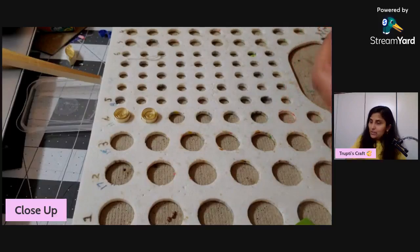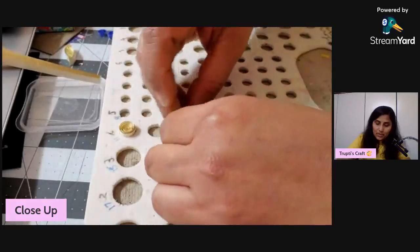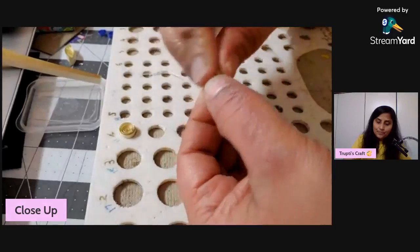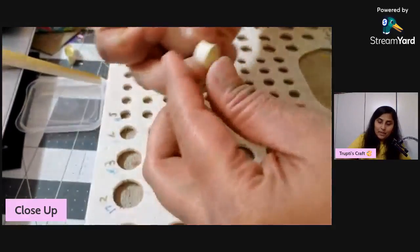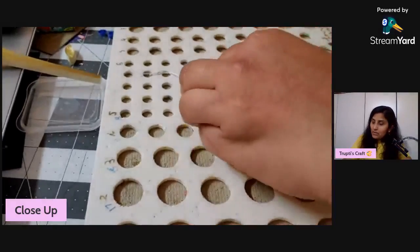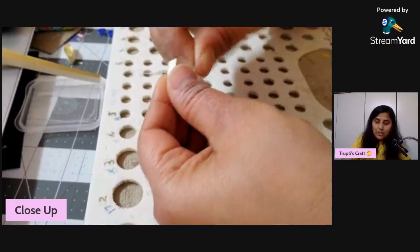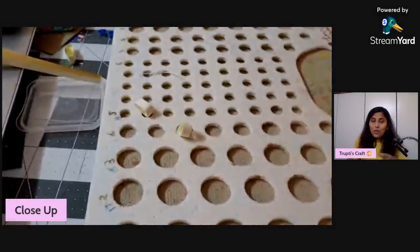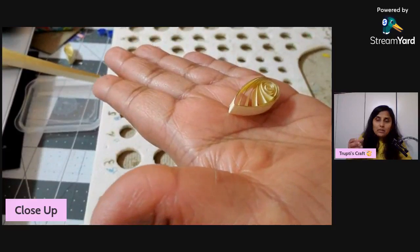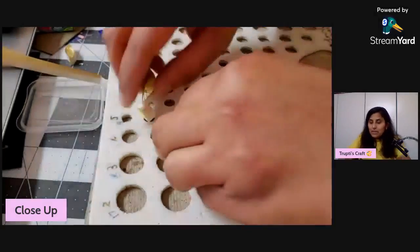I already made some teardrops and just need a couple more. If you are using strips like mine that have a different color on the edges, be careful while rolling so that all the shapes show the same color side when finished.